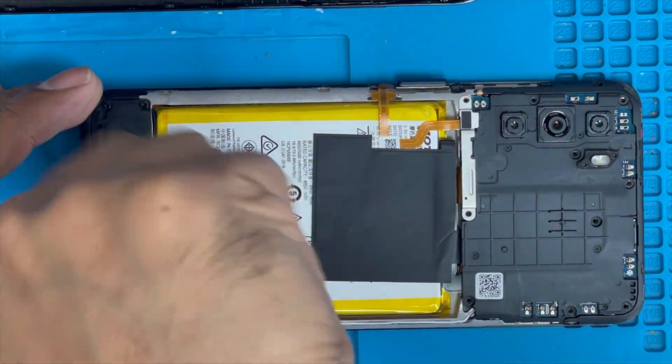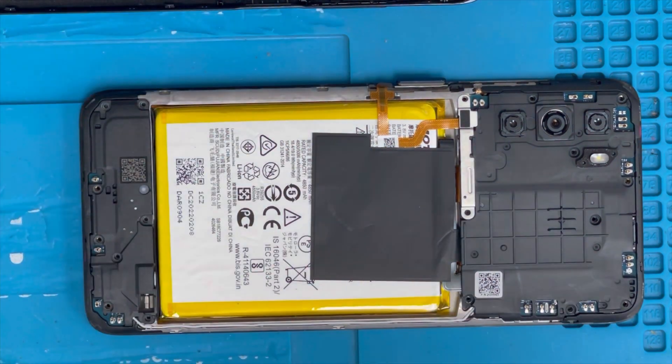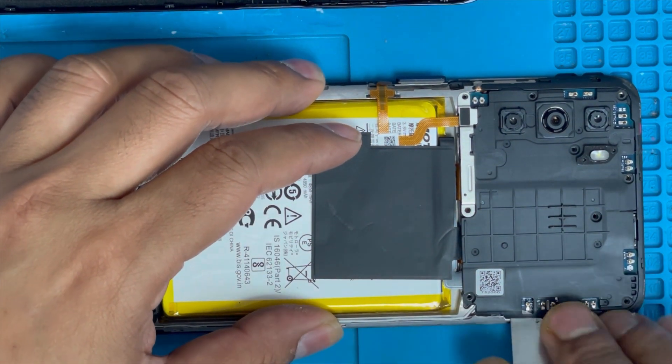Remove the bottom screws as well. I'm done with the screws — now I'm gonna remove this black panel.